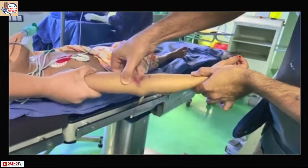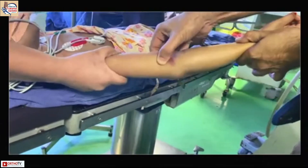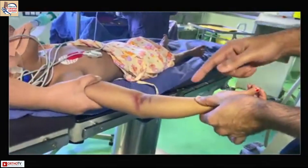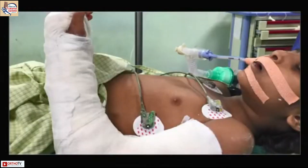The brachialis and surrounding soft tissue can be dislodged and sometimes you get a pop as well. Once the fracture is ready, post-reduction you place them in a cast in less than 90 degrees of flexion.